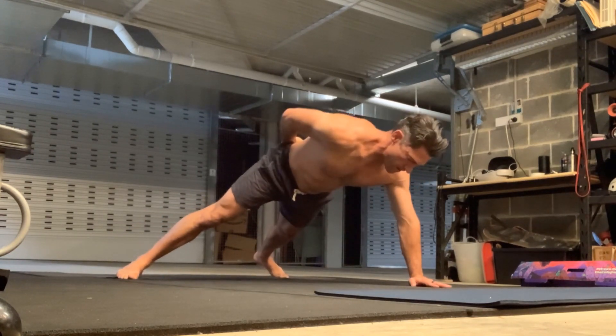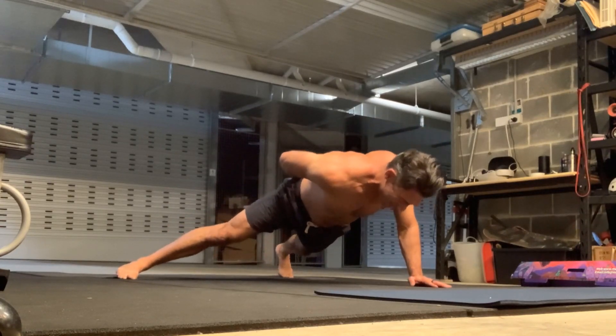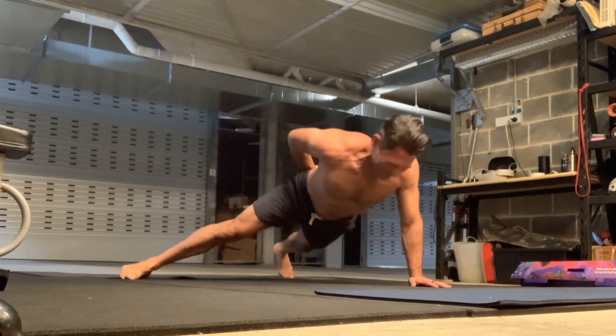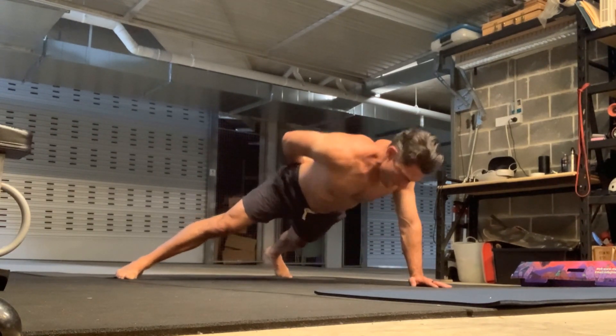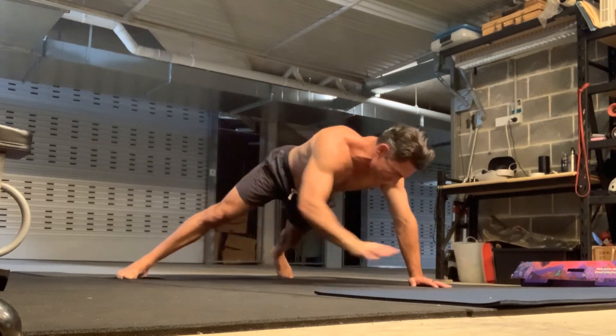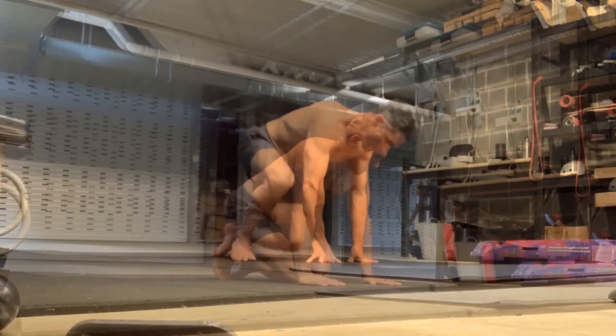I can do a one-arm push-up with my right hand, but on the left-hand side it just felt weird — like it wasn't properly connected to my body — and it's just because I'm not used to doing that kind of exercise. I think it's a great idea to introduce exercises that are somewhat uncomfortable and give them a go, and try them out, and keep on trying them.